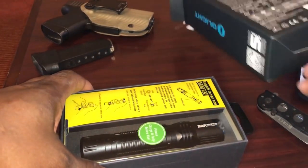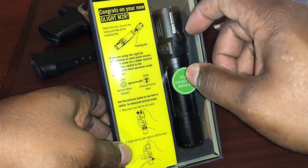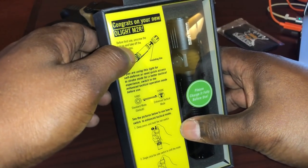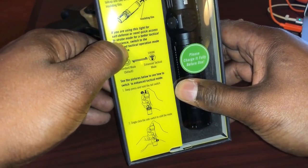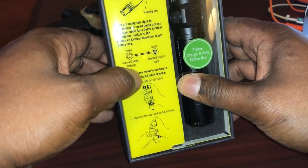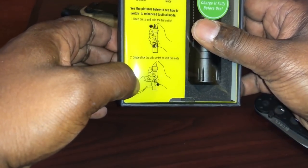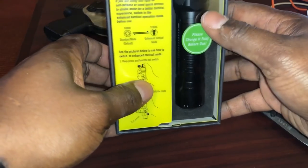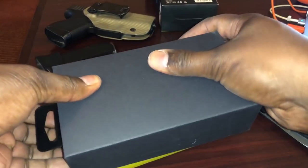I think Olight has pretty decent packaging, should be expected in today's world. When you go in there, it says congrats on your new Olight M2R, and it's talking to you about the insulating film protecting the battery. Before first use, unscrew the tail cap and take off the insulating film. If you're using this light for self-defense or need quick access to strobe mode for a better tactical experience, switch to the enhanced tactical operation mode. It shows you how: depress and hold tail switch, single click the side switch to shift mode. There's a switch on the side.